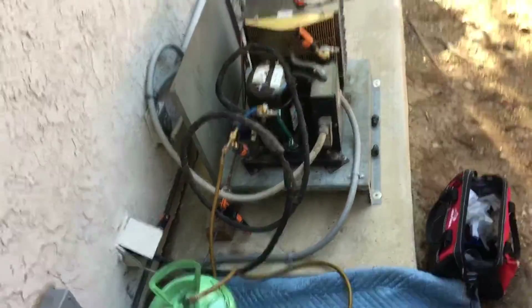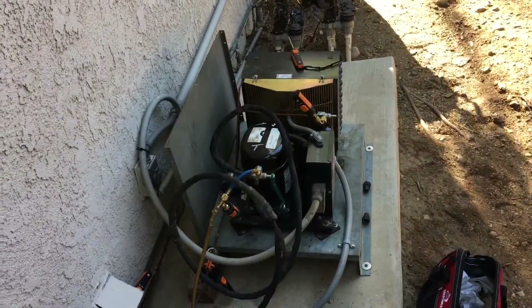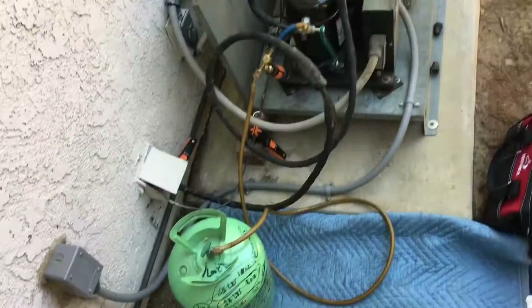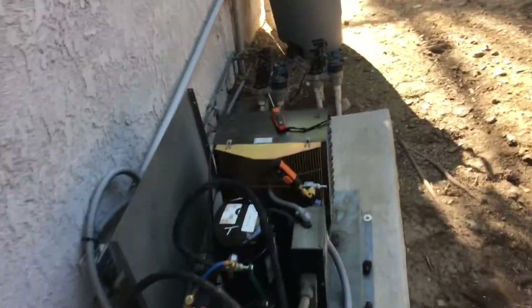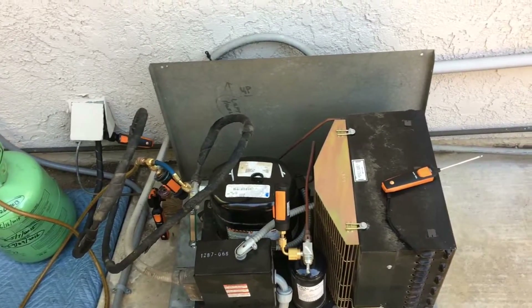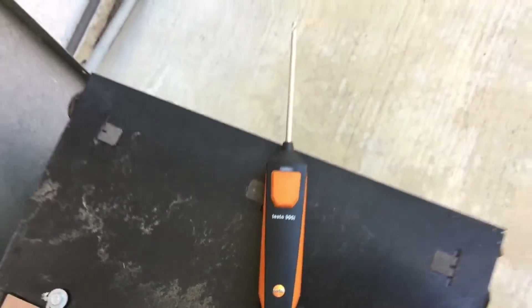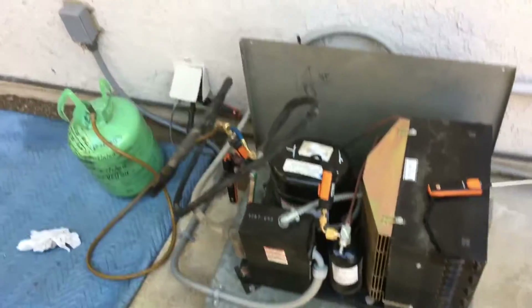Hey world, ocrefrigeration.com here. Testo smart probes in full action — got my 549s on here with my little hose set up. I'm filming with my iPhone so I'll put a screenshot up so you can see the pressures. Got my 905i right here and it's about 90 degrees out.